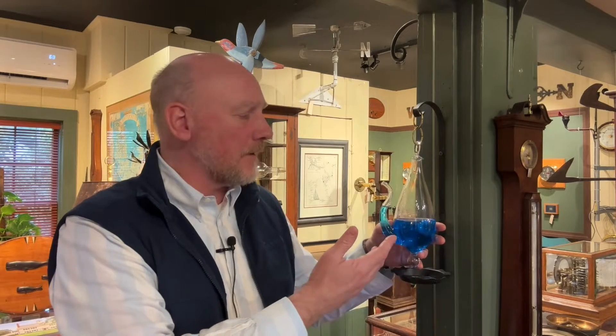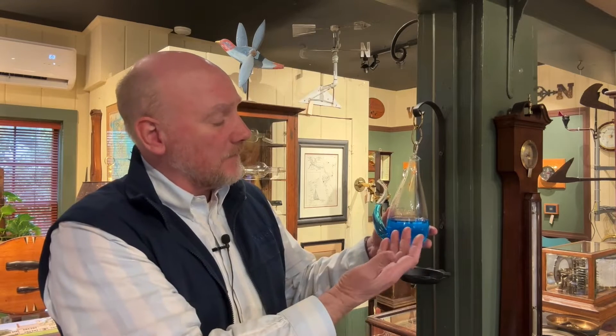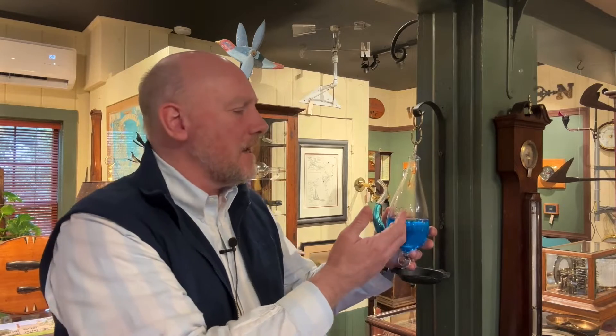It is, in essence, a barometer — essentially made of glass with just a little bit of water or colored liquid in it. I like blue because I think it's a little easier to read. These actually go back a long time. There's a history of these maybe being invented three, four, maybe 500 years ago.